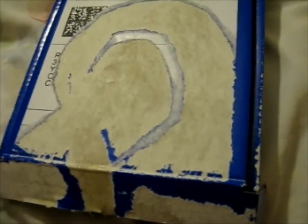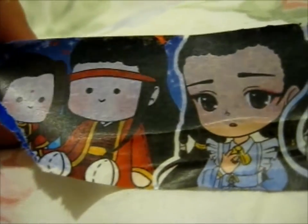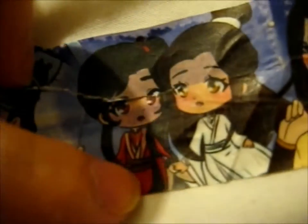They put some of their washi tape as packaging on the outside. Here's a clip of what it looks like — this is some of their washi they use to package the box on the outside. Tried not to rip it, but...